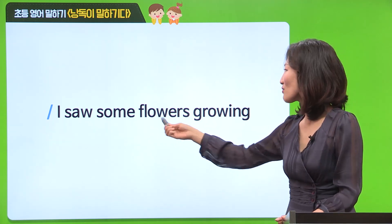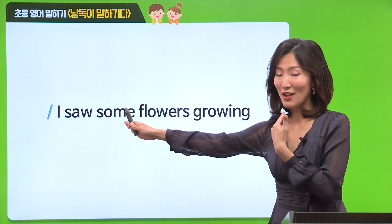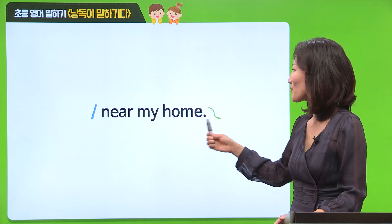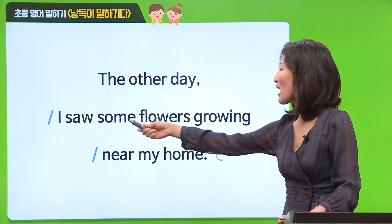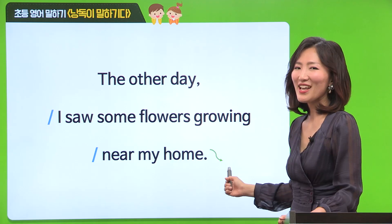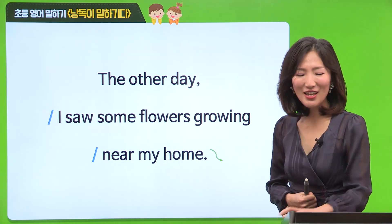여기에 우리 배웠었던 saw 발음이 나오네요. 턱을 자연스럽게 내려주시면 되죠. near my home. 연결해 볼까요? The other day, I saw some flowers growing near my home. Excellent. 아주 잘했어요. 지금처럼 여러분, 큰 목소리로 다음 내용도 꼭 잘 따라해 주세요.